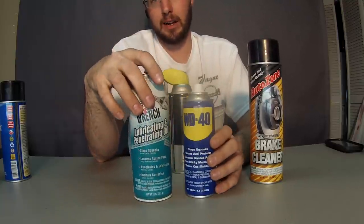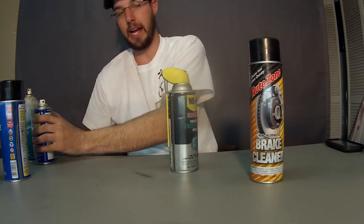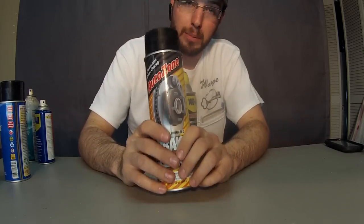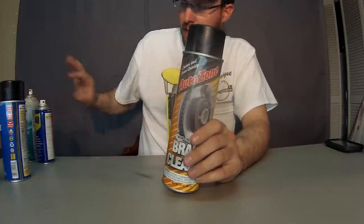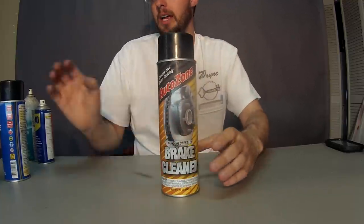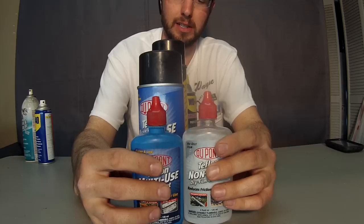This allows you to at least get the lock apart. Once you get it apart, you can flush that out using a solvent — some brake clean. This is what I like to use: just flush that oily solvent out and then re-add your Teflon lubricants like this here.